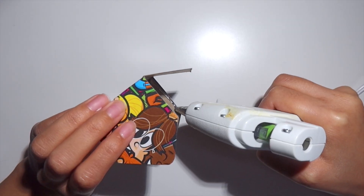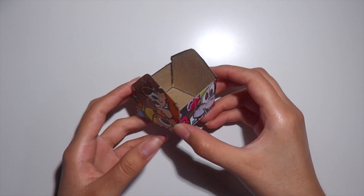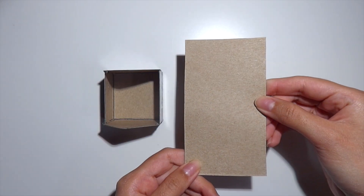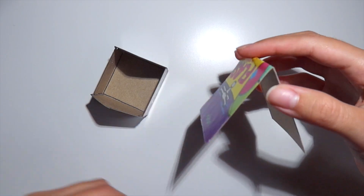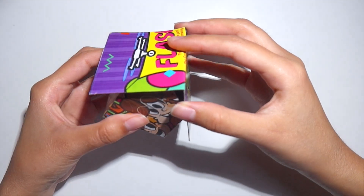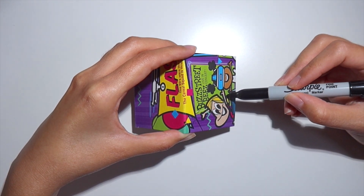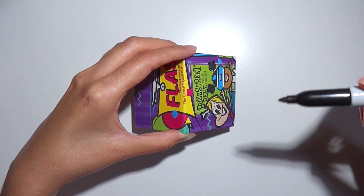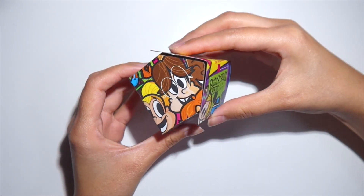Your box should look something like this. Of course you can leave the brown part on the outside if you don't want to paint it. Next I'm going to use a smaller piece of cardboard for the roof, making sure it fits on the top part of my house. I'm going to pinch it to create a triangle shape and mark where it overlaps on my box so I can trim it down to size.